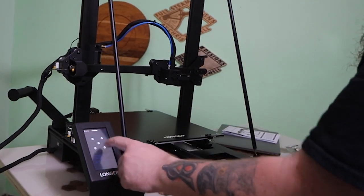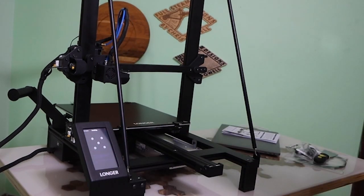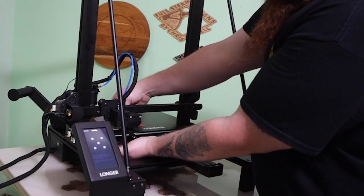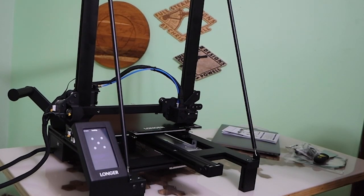The first thing you'll want to do is level the bed. This is a pretty easy process. It has a built-in program that moves the nozzle around to each corner. I just use a piece of paper and adjust the thumb screws under the bed until it starts to drag. It's a good idea to repeat this process a few times.